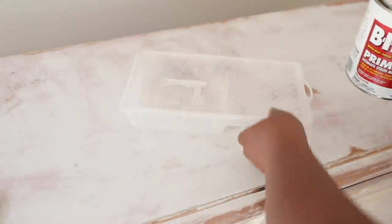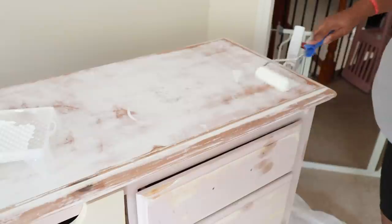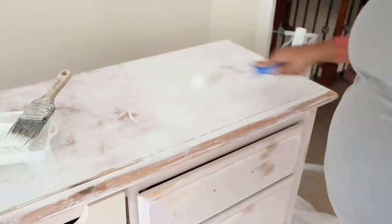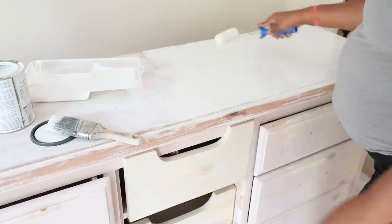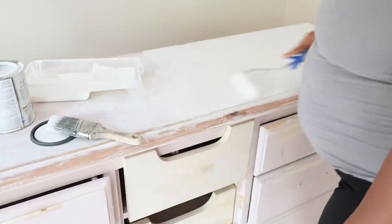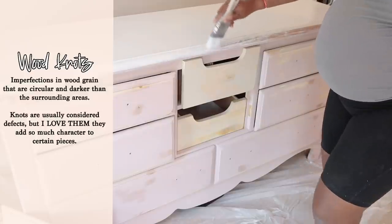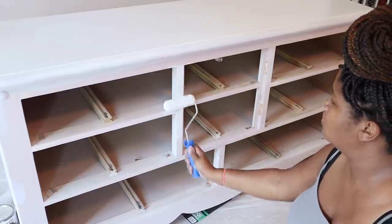After the clear shellac, I come back in with the shellac-based primer — and I always forget, this stuff is so watery, so be careful when you're pouring it out. I added this to the whole piece: the top, the sides, the drawers, and the front as well. I just want to make sure this piece has nice protection because I do not want those wood knots coming through again. If your piece does have wood knots, you're going to need to seal those — either with clear shellac or the shellac-based primer.